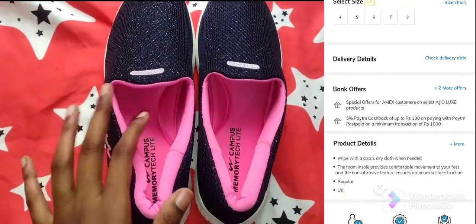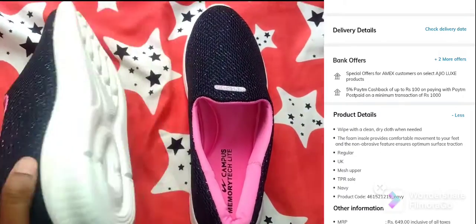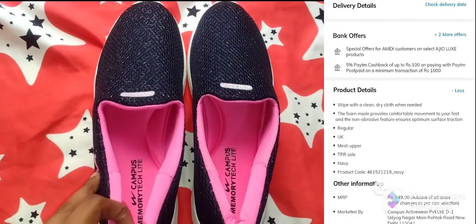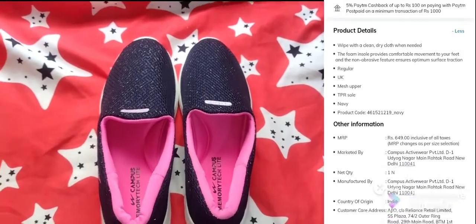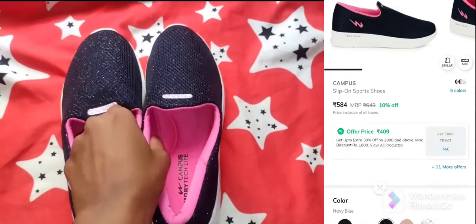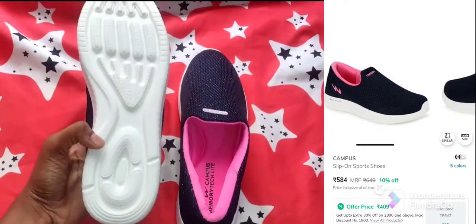For sizing, if you normally wear size 5, choose size 4 — size up from the website as it runs a little large. It is lightweight and great for walking, running, and daily use.